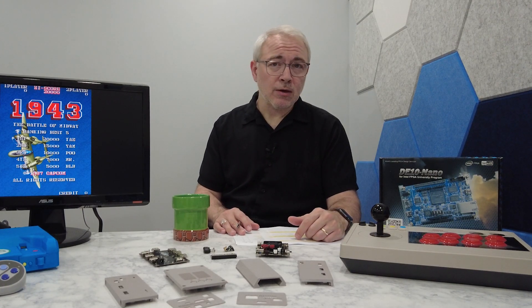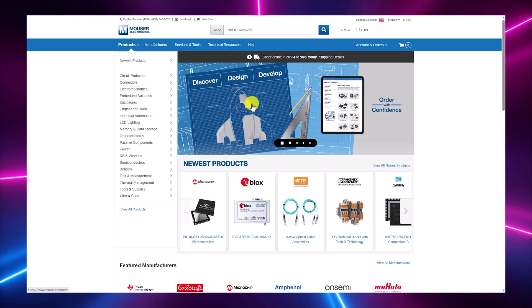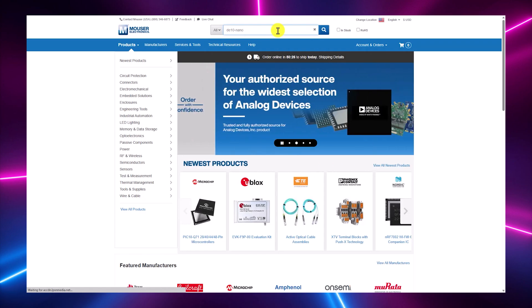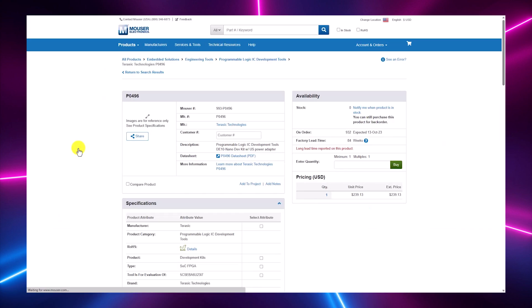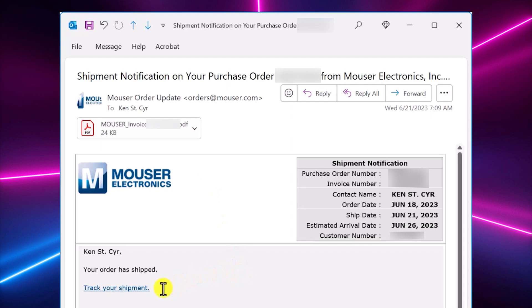First, I want to talk about the availability of the DE-10 Nano board. I have another MiSTer project that I'll be sharing with you all over the next couple of months, so I needed another DE-10 Nano. Shortly after releasing my MiSTer hardware setup video, I went onto Mouser's website and placed an order for another DE-10 Nano, which was listed as backordered. So imagine my surprise when, three days later, I received a shipping notification from Mouser.